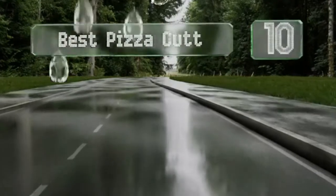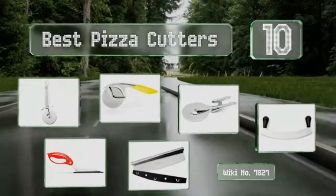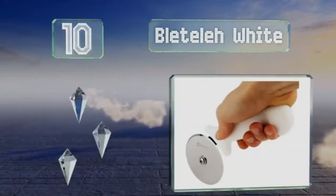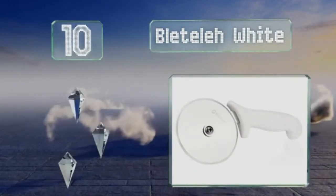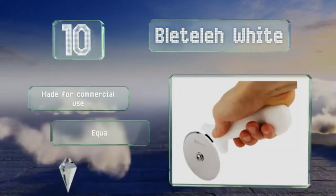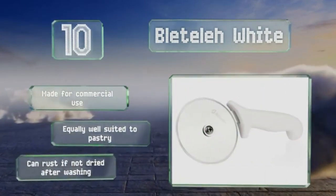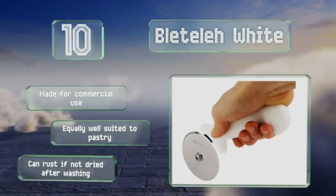Easy Fit presents the 10 best pizza cutters. Let's get started with the list. Starting off at number 10, it may not win any beauty contests, but the Bleatler White is perfect for those who want a straightforward tool that'll get the job done. You can rely on the strong screw and bolt design not to wobble, and the sturdy propylene hilt to provide plenty of control. It's made for commercial use and equally well suited to pastry. However, note that it can rust if not dried after washing.